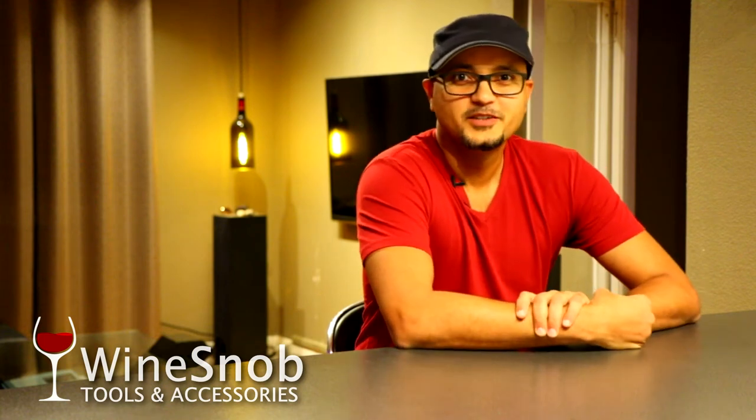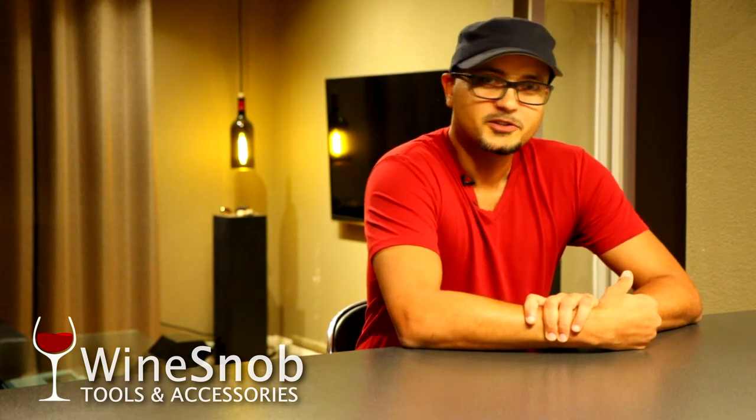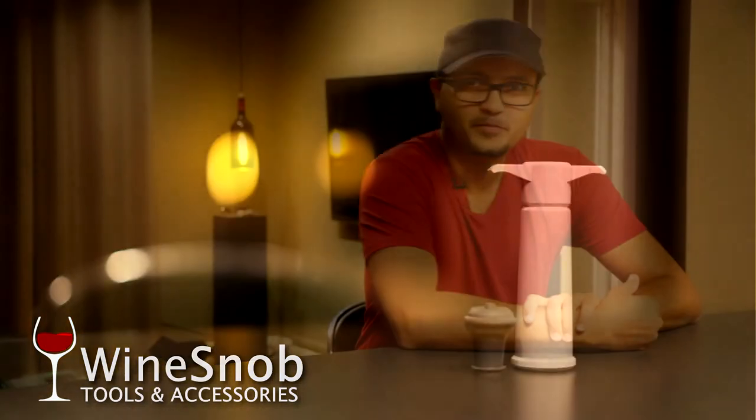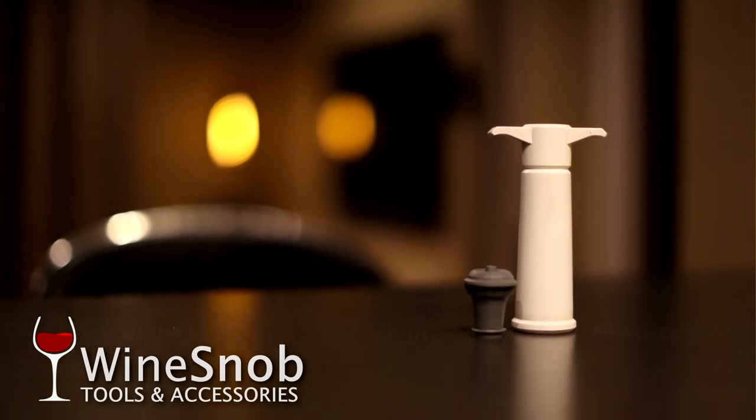Hello again wine snobs, welcome to another episode of Wine Snob Tools. Today we're going to be talking about one of the lesser-known tools in my wine snob arsenal, but no less significant. We're going to talk today about the Vacu Vin. I've been using it for the better part of the last decade and I've found it exceedingly useful and helpful.